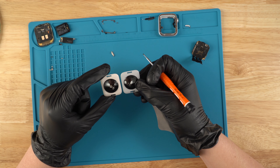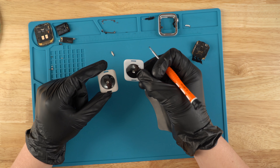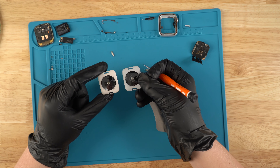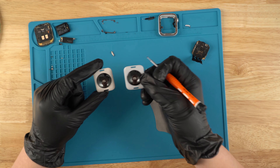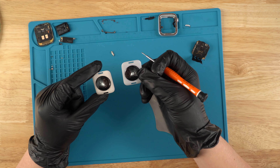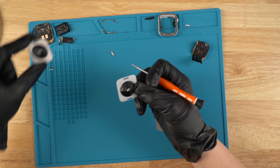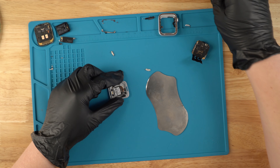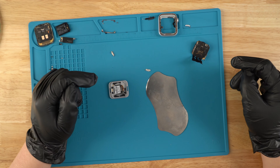You can't really tell on camera, but this is a frost color and this is more of a white color. You can kind of tell, but there is a difference. So we're going to use the frost one and put this other one aside. Let's get started with assembling the unit.